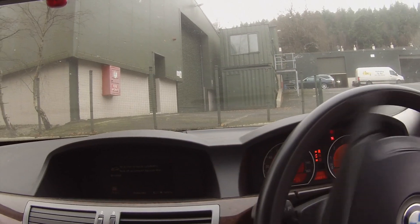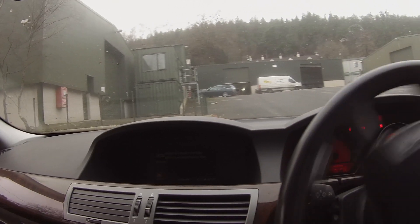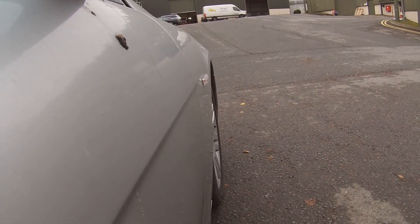Oh no — manual brakes. Oh no, gonna crash! Kin to reverse. Okay — and drive, and go outside for this one. Here we go, up the hill.